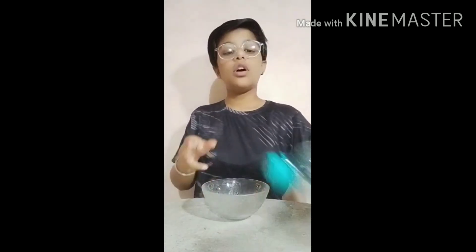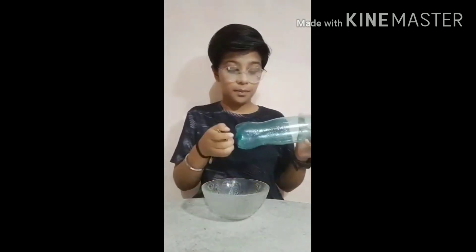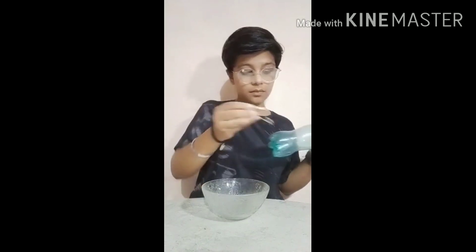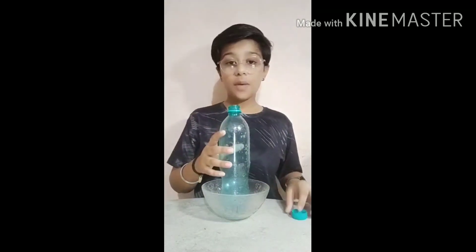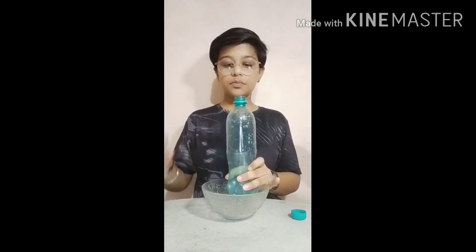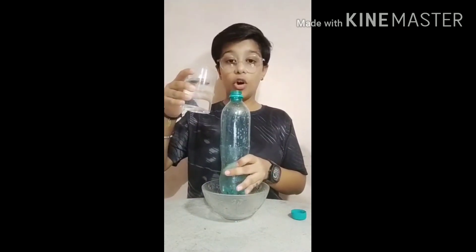First, make a hole on the surface of the bottle with the safety pin. Then fill up the bottle, put your hand on the hole, and take care that the water will not spread all around.